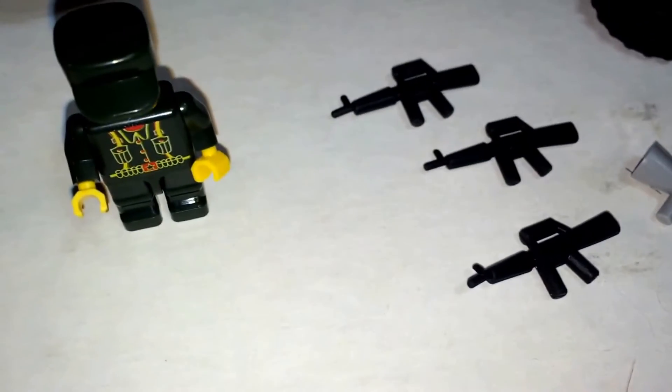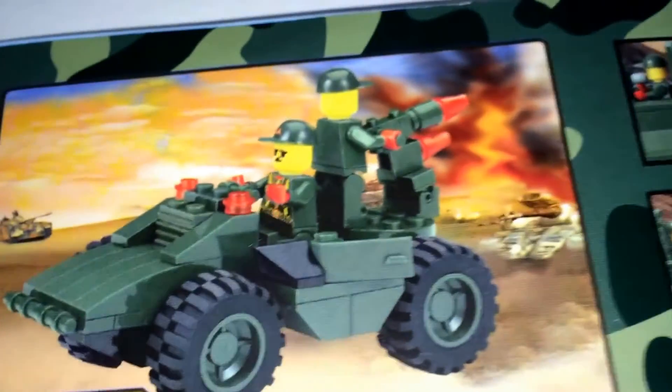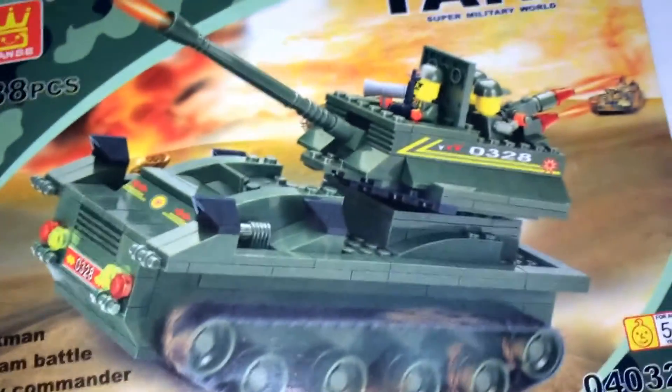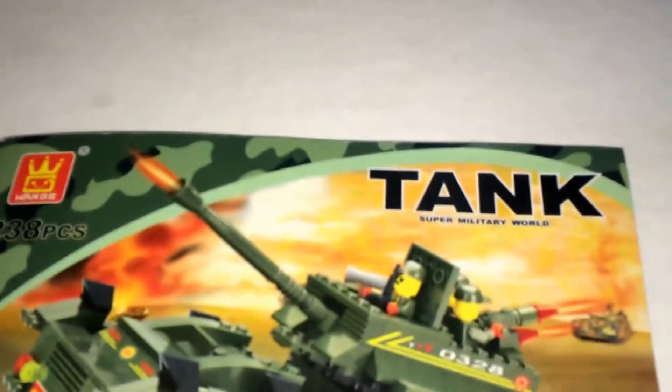These guns, these weapons, are made of rubber — there are three of them. But you only get two minifigs as pictured, while on the box picture it shows three. Not only that, the minifigs are also different — on the box their faces are round, but here they're square. Also, the box shows you get some decals and stickers, but on my set I didn't receive any.